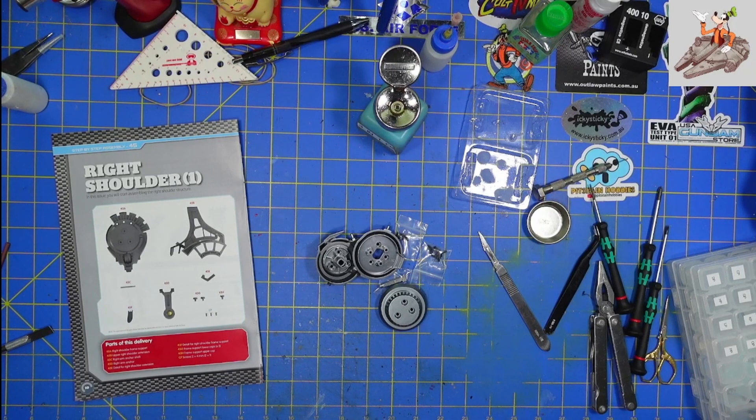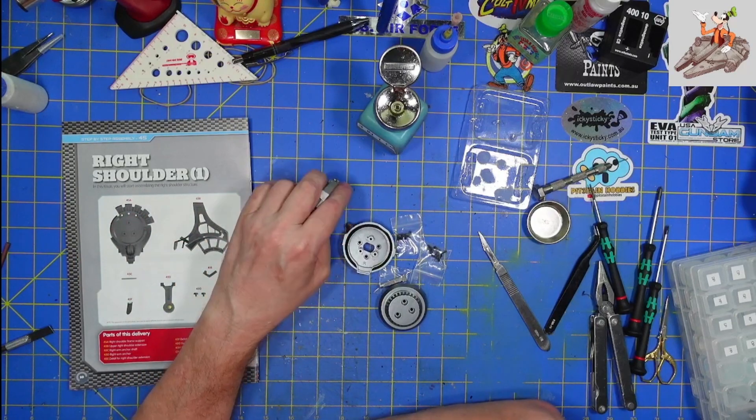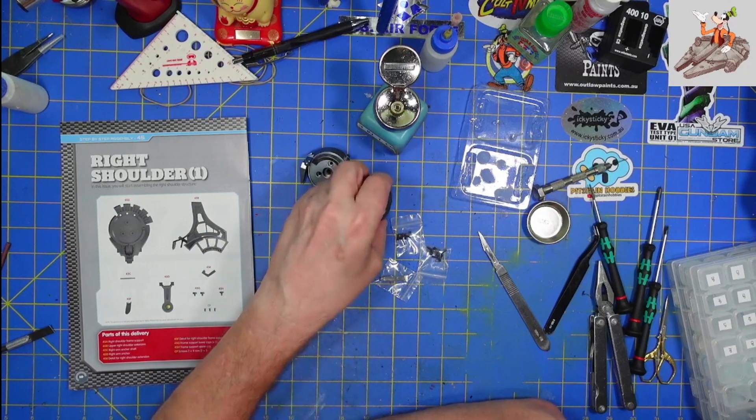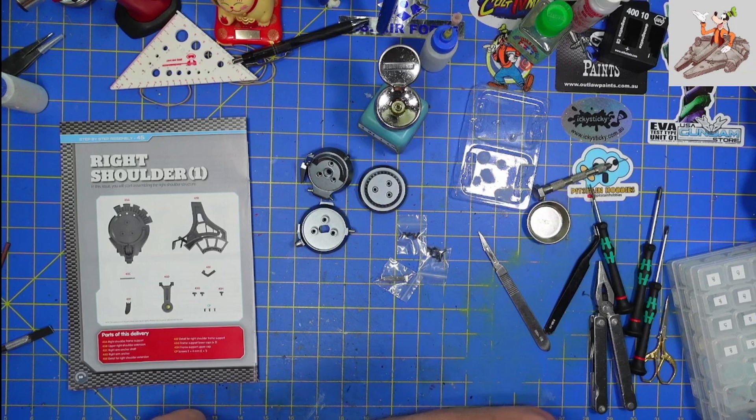Sorry about that, my wife texted me. So like I was saying, hopefully it's not a pain the way the left shoulder was. The left shoulder wasn't that difficult — it was just there at the end it was a little bit of a pain to finish.